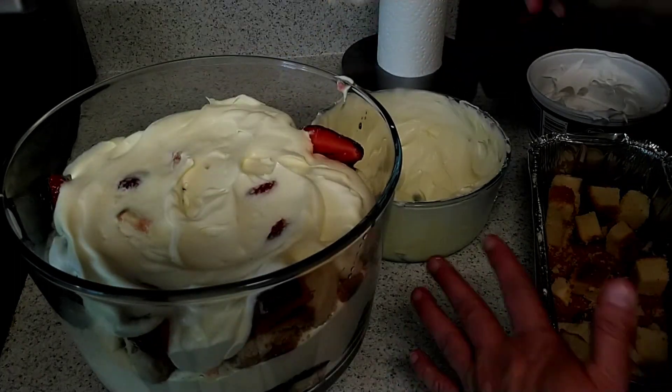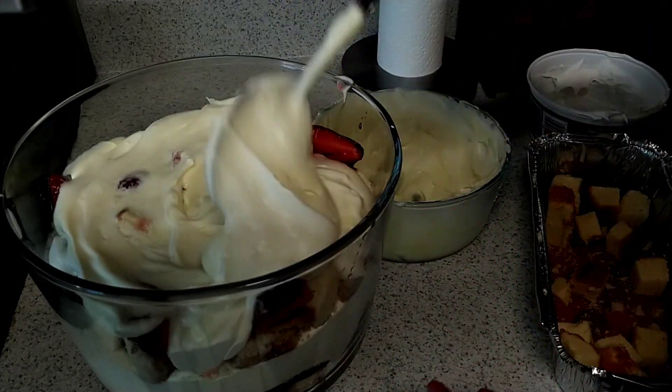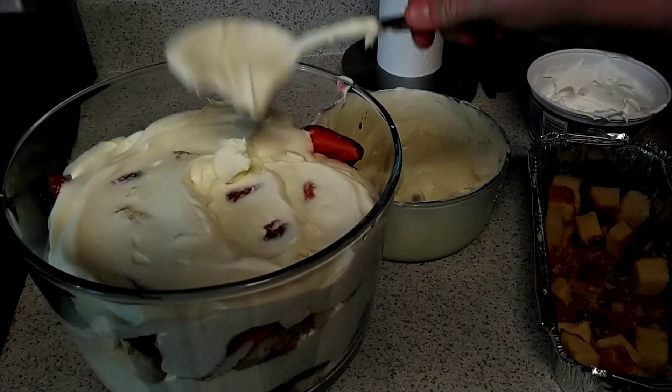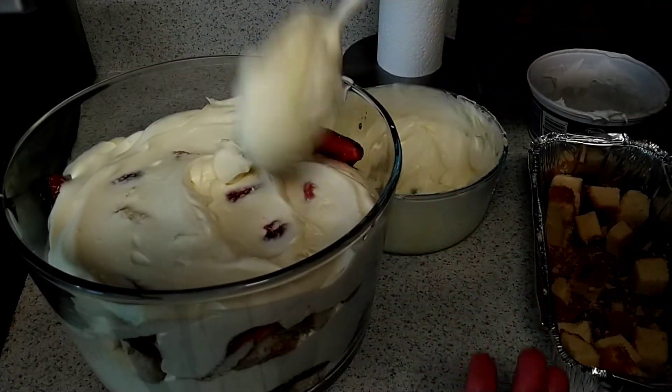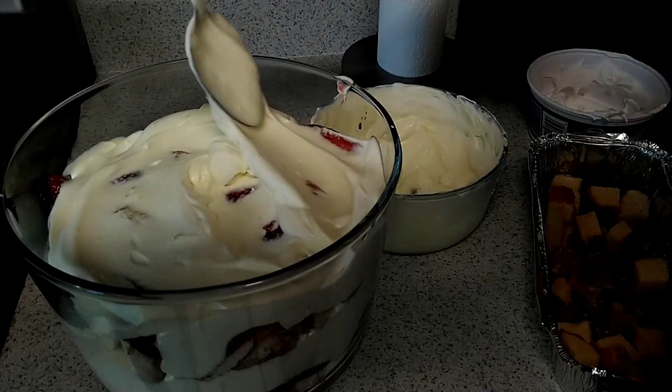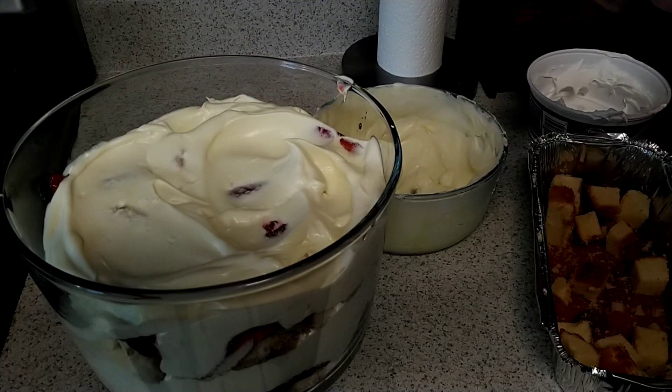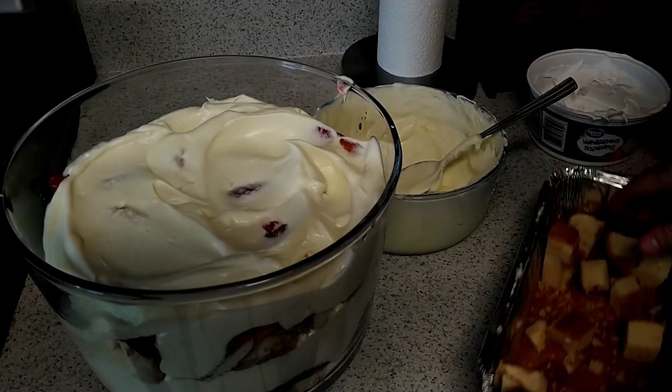Now, if you don't have fresh strawberries, you can use frozen. But if you use frozen and you thaw it out, make sure you just add the sugar. Don't worry about putting it in the refrigerator and letting the sugar dissolve — just stir it really good until the sugar dissolves, because you've already got actual juice to it.